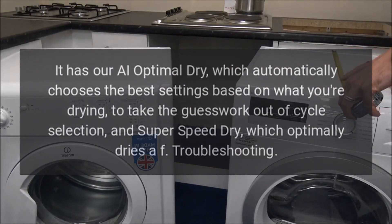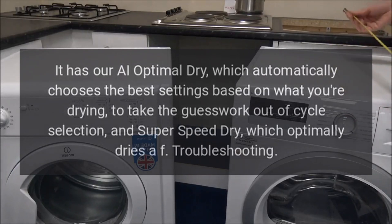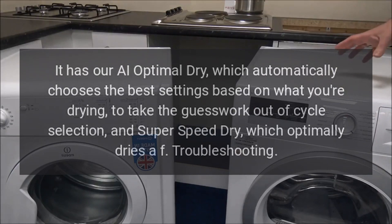It has AI Optimal Dry, which automatically chooses the best settings based on what you're drying, to take the guesswork out of cycle selection, and super speed dry.